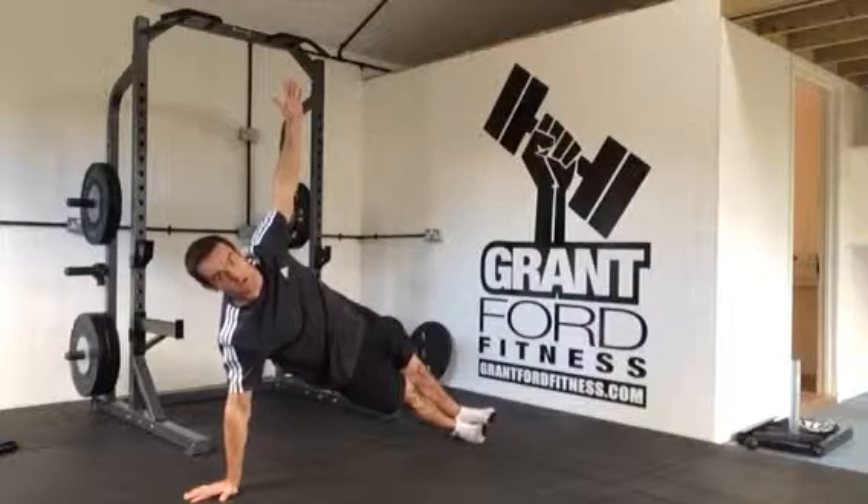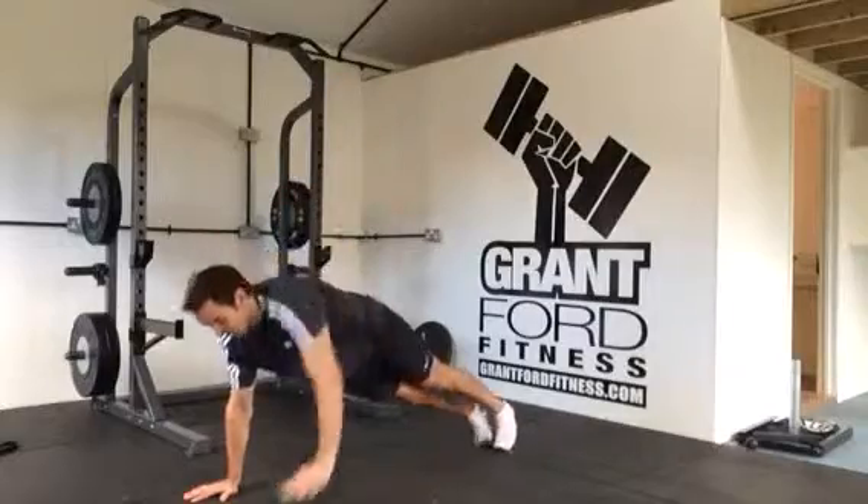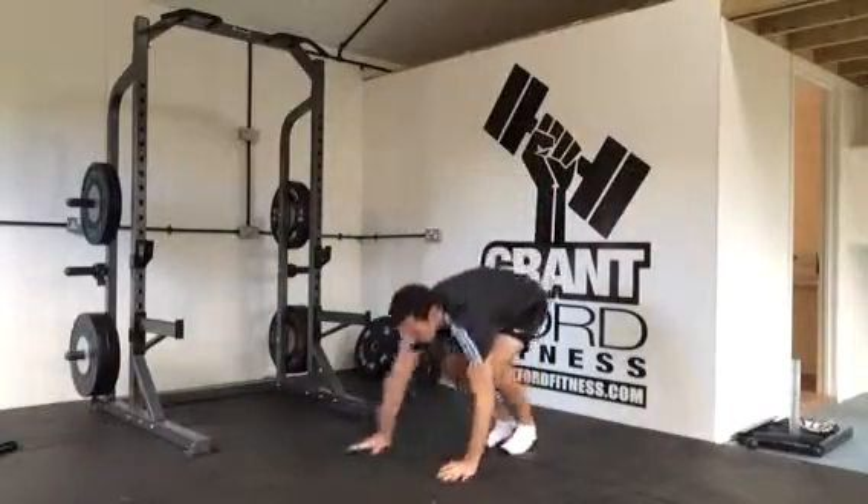Go into the side plank and then come up. Keeping your glutes squeezed, hips forwards — not letting your hips come backwards. Come back into the plank position, walk back in, and repeat on the other side.